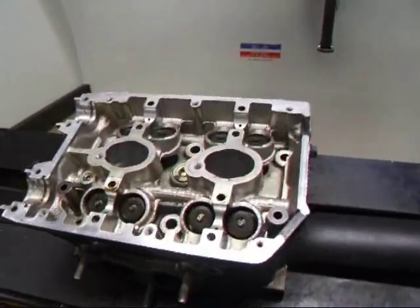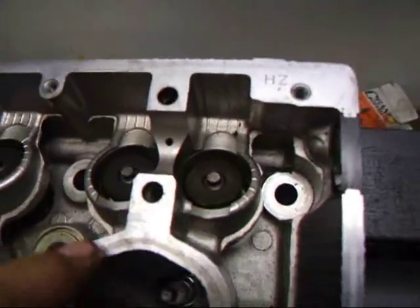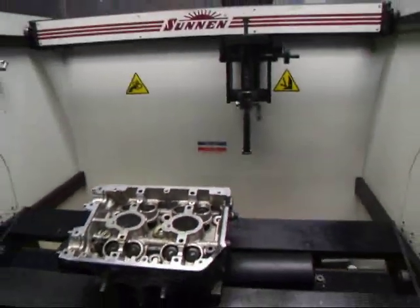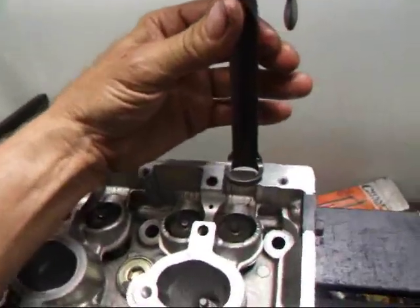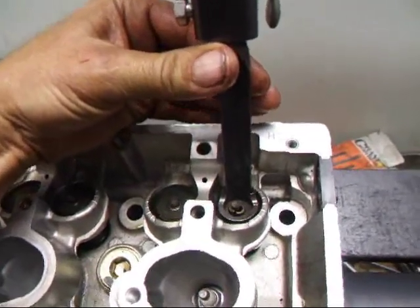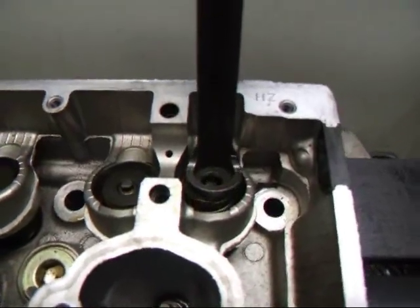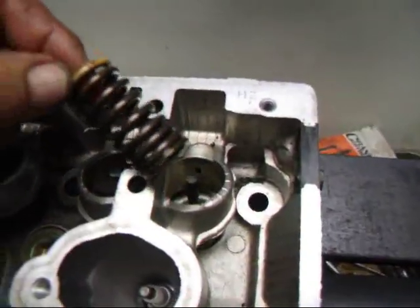The Subaru presents a special problem because all the valves are down in these little lifter bores or wells, so we can't use a traditional C-clamp style tool to remove them. We have a power tool for this instead. Once we get the keepers out, we can remove the retainer and the spring.